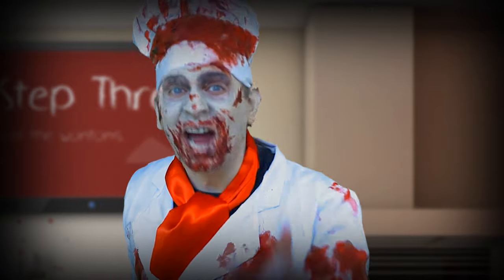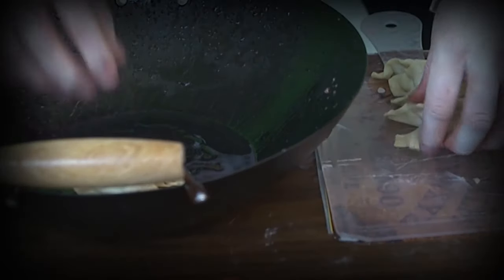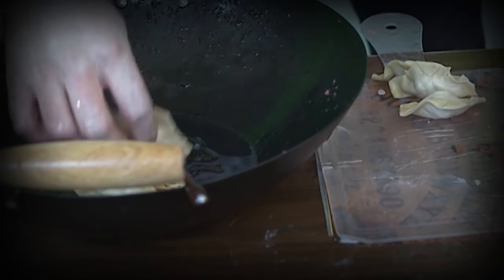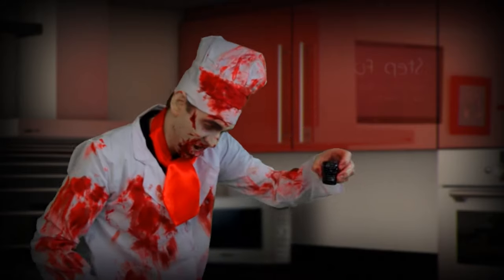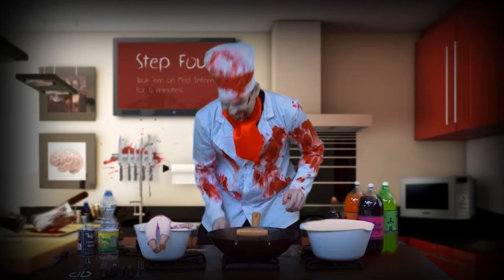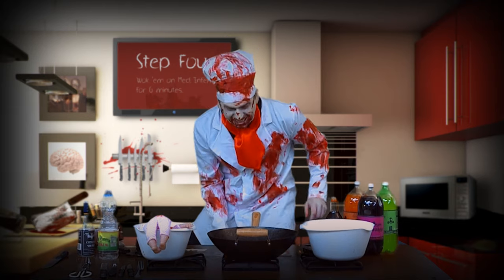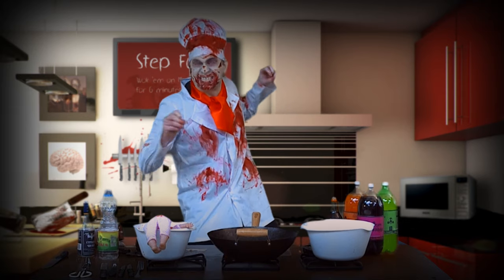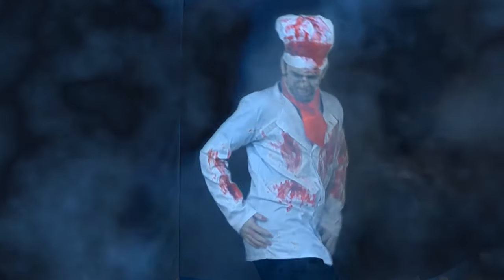And as promised by the title of this thing you're watching, put the wontons in the wok. Get those suckers in there — nice and airtight baby brains. Once you've done that, add two and a half shots of water. Now set the heat to medium inferno, because things are about to get steamy.